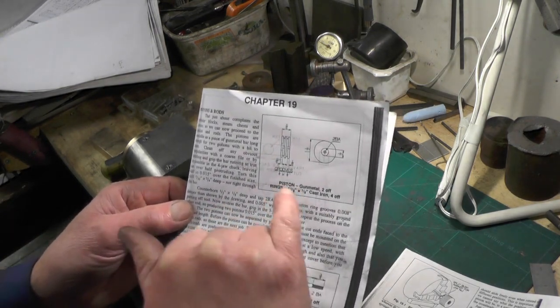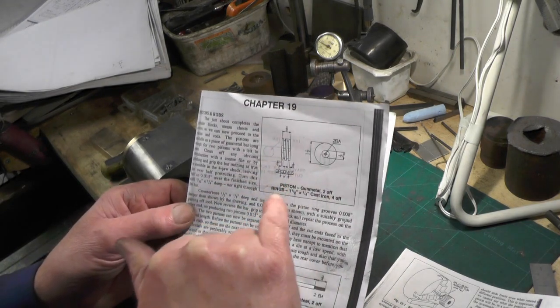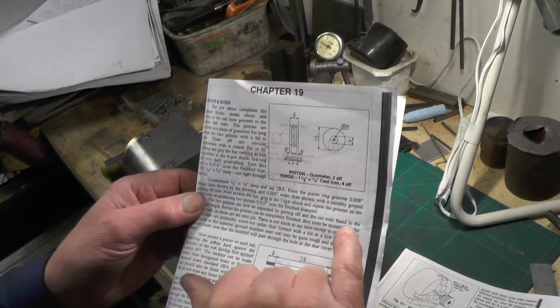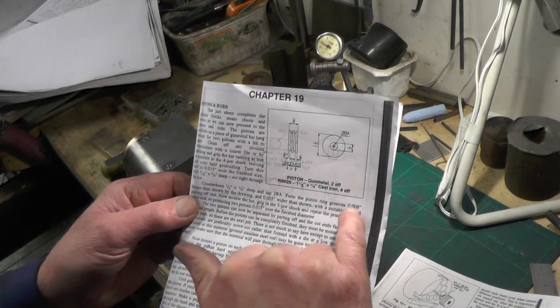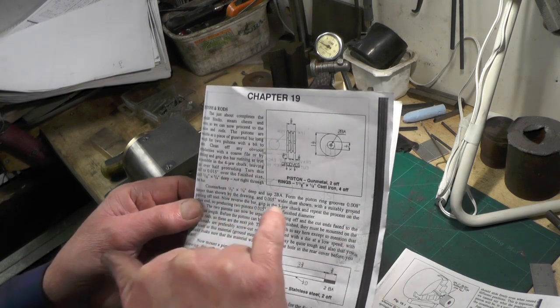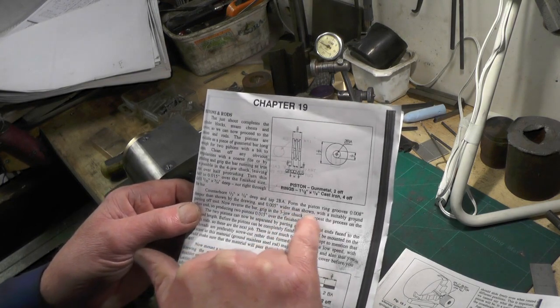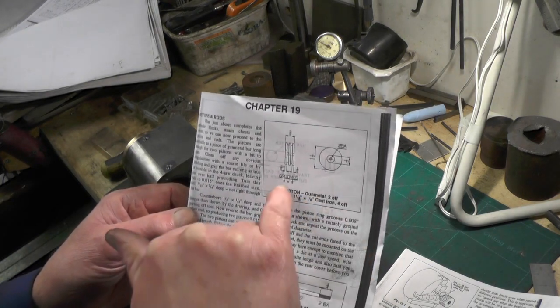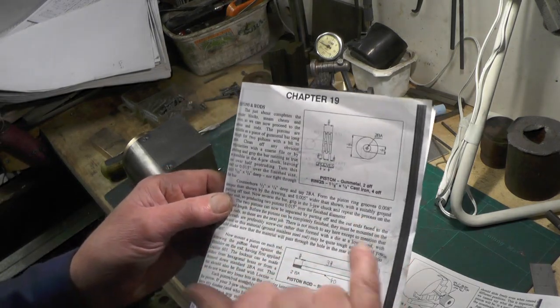So when you're cutting the grooves, all the dimensions are just nominal dimensions. In the write-up it says to form the piston ring grooves eight thou deeper than shown on the drawing — that's a point to watch. And also you've got to make them five thousandths wider than shown on the drawing, so it's one eighth plus five thousandths, which is 0.130 inches.